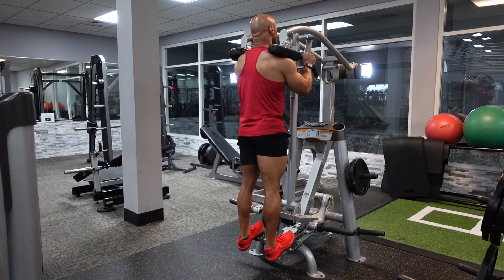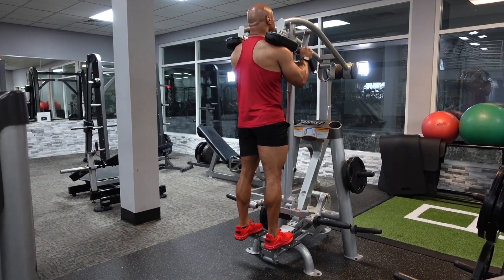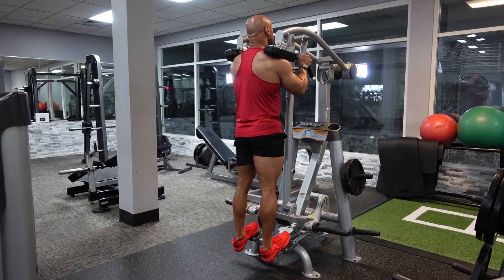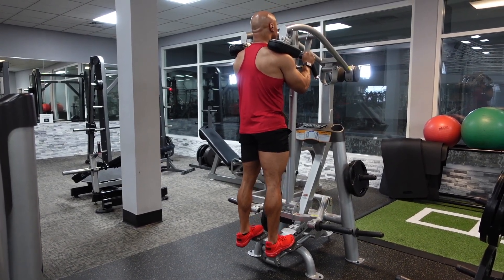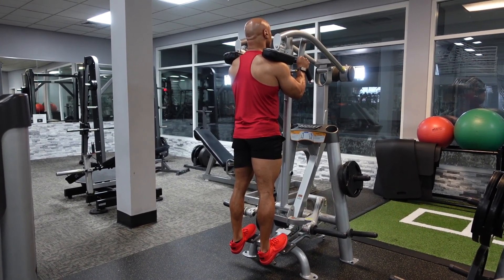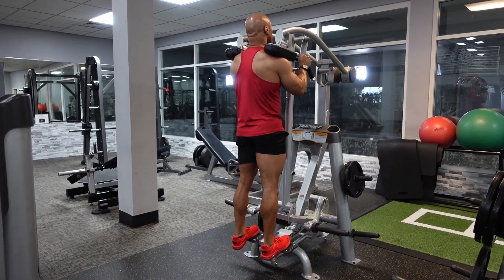The standing calf raise machine. The first thing you want to do is adjust the height of the machine so that you're able to bring your heels down towards the ground as low as possible. If you notice that you can't bring your heels down low, that means the machine is too tall, so you want to set it at a shorter height.